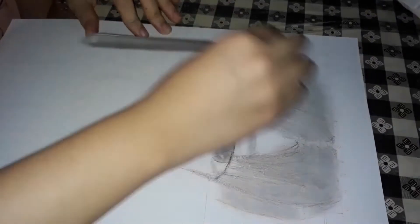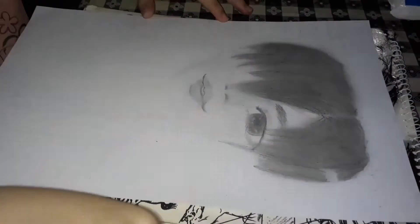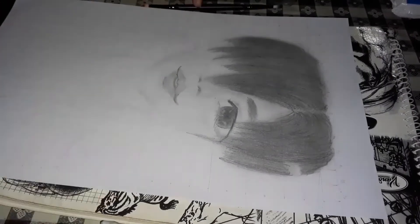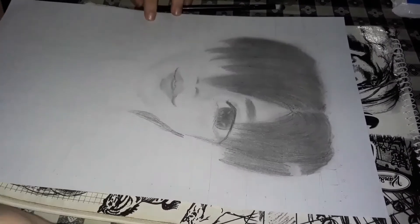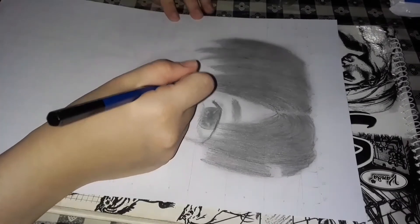For the hair, although I'm still in the learning stage, what I've been taught is that you should darken the hair area and use darker pencils for the hair part. That's really the main technique.